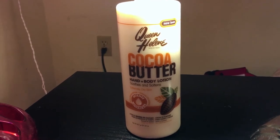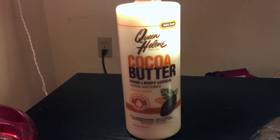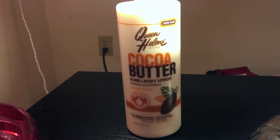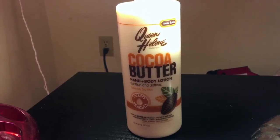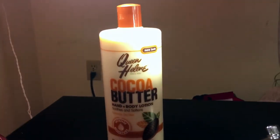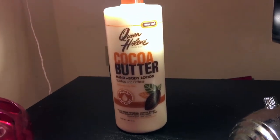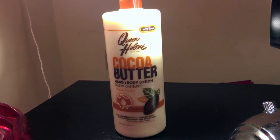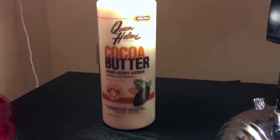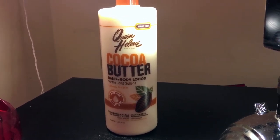When you get out the shower and moisturize your skin, this is the worst lotion to use right after. It does not do anything for you. You might see results probably within 20 minutes, but after that 20 minutes the moisture is gone — and it doesn't even moisturize your skin that well within the first 20 minutes. So after that, it's just over with, like there's no helping it.